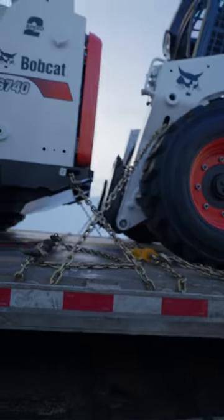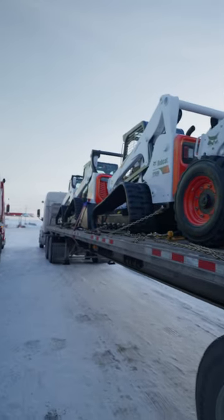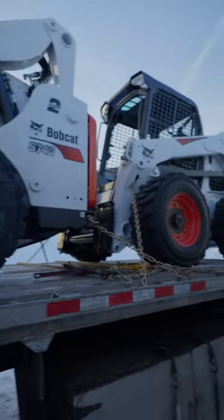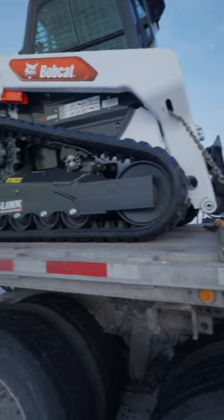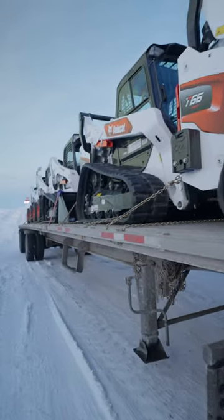They're all 10,000 pounds or under, so we don't need four points of securement on all four corners. We're just using one chain in the front and one chain in the back. This one was not an easy securement, but it definitely made me think outside the box.